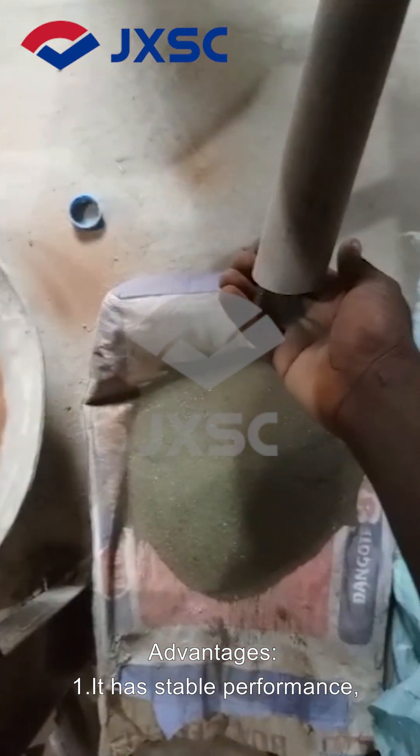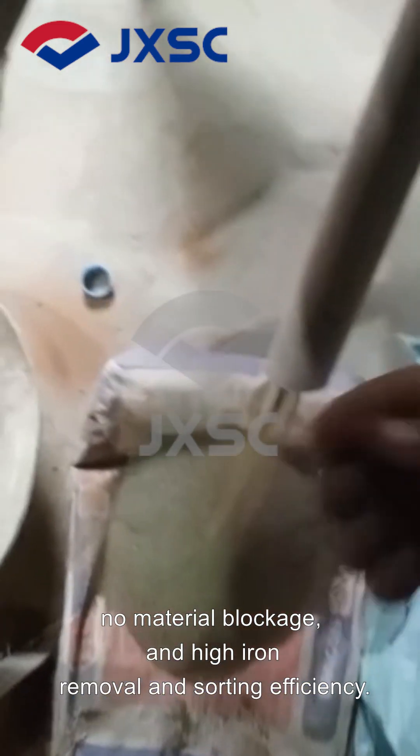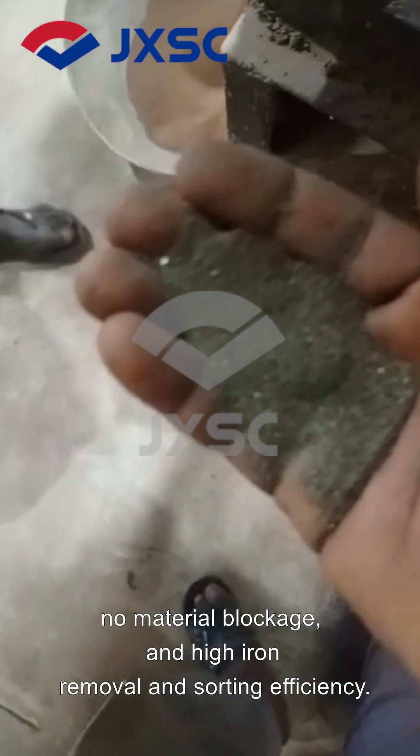Advantage 1: It has stable performance, no material blockage, and high iron removal and sorting efficiency.